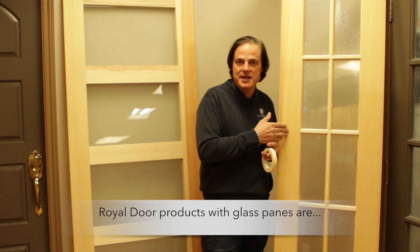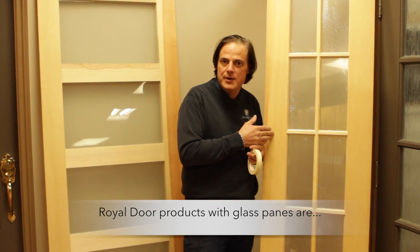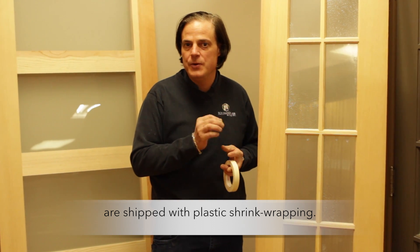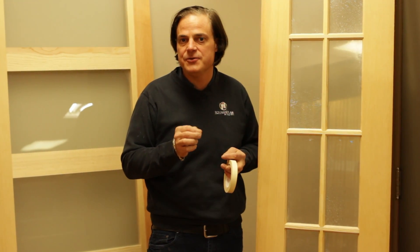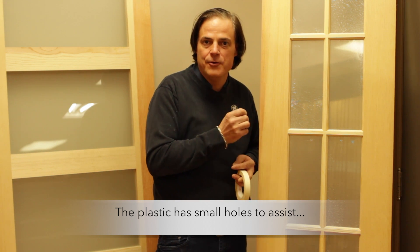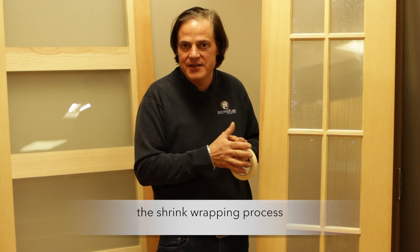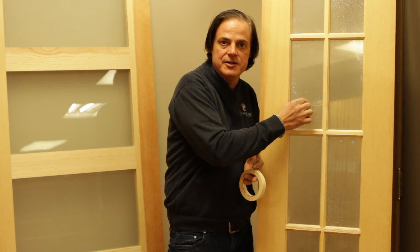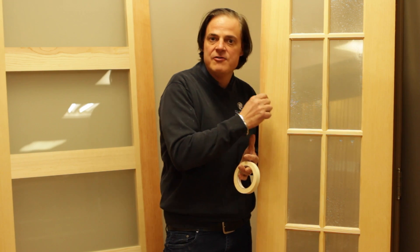Now this French door over here is a multi-light French door. We shrink wrap the glass in order to assist your painter to paint the doors and make it easier to paint. This plastic is not impermeable. In order for the plastic to shrink to the size of the glass, the glass manufacturer puts little perforations in the plastic for the air to be released as it shrinks.